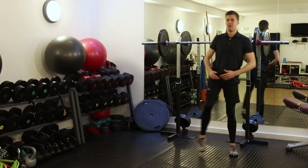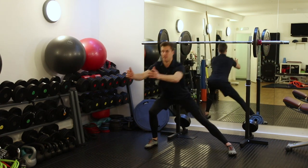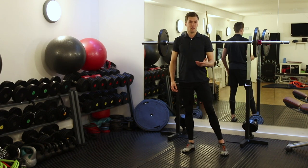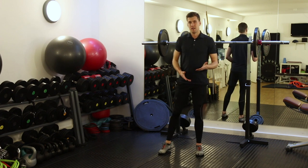My tempo is one, one, one — so it's quite quick, quite dynamic, in much the same way as a ski turn is.